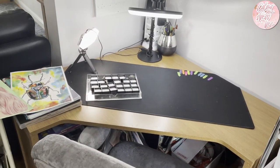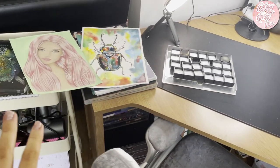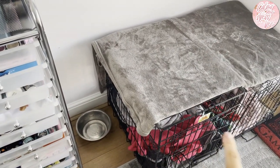Hi everyone and welcome back to my channel. I've just finished filming my finished pages for the month, and I did mention in that video about the new storage system that I purchased off Amazon. Don't mind the dog balls - I've got two doggies behind me, they are underneath, they like to hide under blankets.